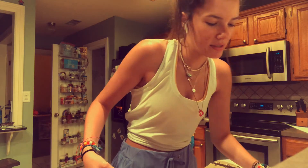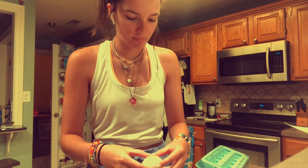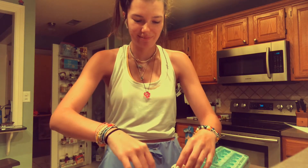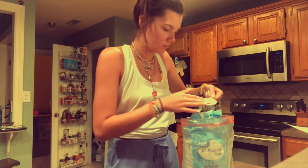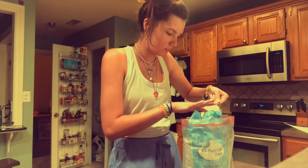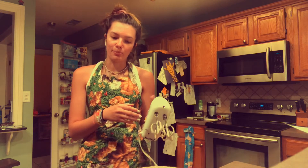Okay, what's next? Add eggs and remaining flour — dos huevos, uno, dos. Three-fourths cup flour. I should have worn an apron — that would have been so cute. Ta-da, now I'm in an apron! I have my egg and the rest of my flour in, and I almost dumped that out, so I'm gonna finish blending it.